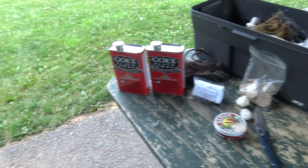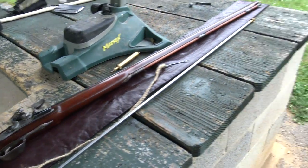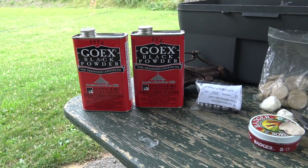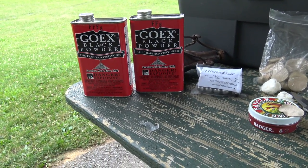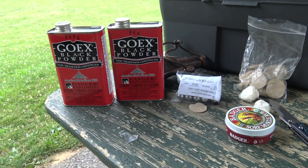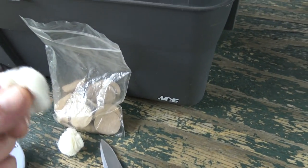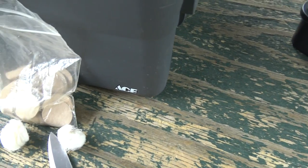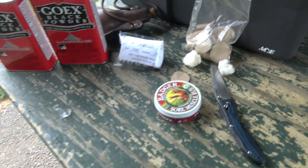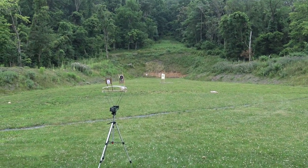We're going to be using my 20 gauge Fusita Chasse. And what I'm going to be testing it with are 3F and 2FG powders to see if there's really any difference. We're going to be testing both bare balls wadded with tow, and we're going to be testing patch balls with these goatskin patches. We're going to be shooting at 50 yards, and I'll be chronographing it all.